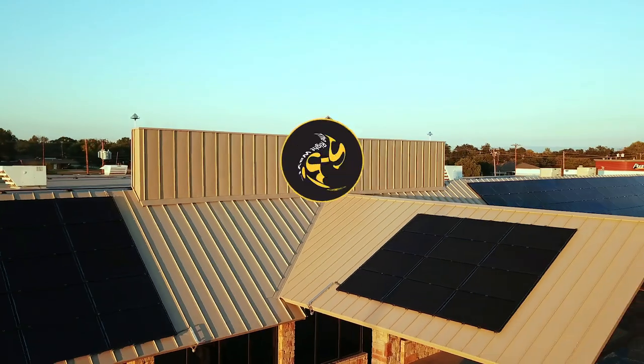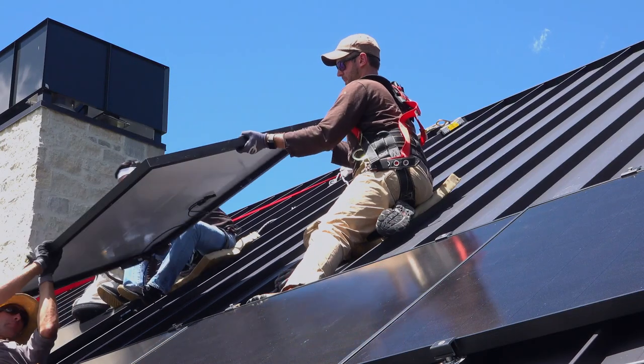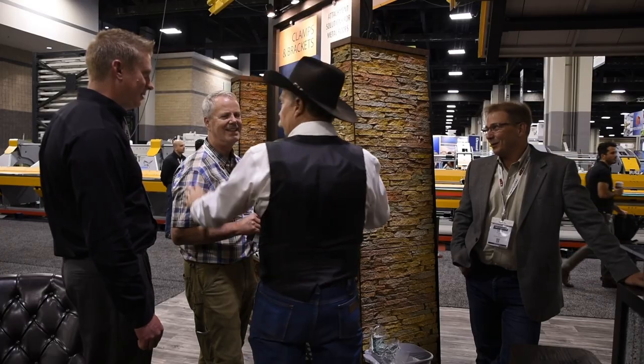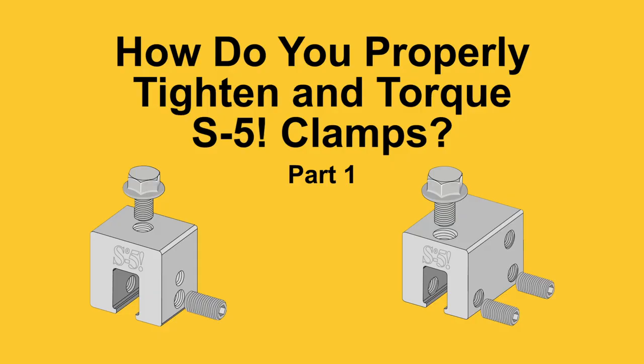Today on FAQ Fridays, we're going to be discussing how to properly tighten and torque S5 clamps. My name is Curtis Ward, and I'm back with Sean Haddock to discuss proper installation tips with S5 products. Thanks Curtis and welcome you all back. Happy Friday, and hopefully watching these videos is helping you out in the field to better use and install our products, ultimately saving you time and money.